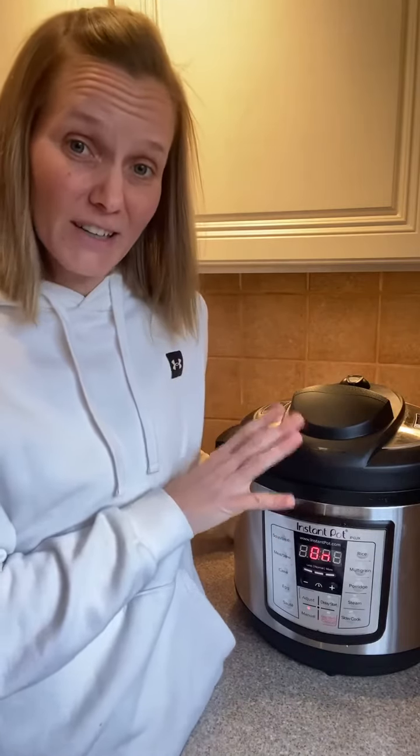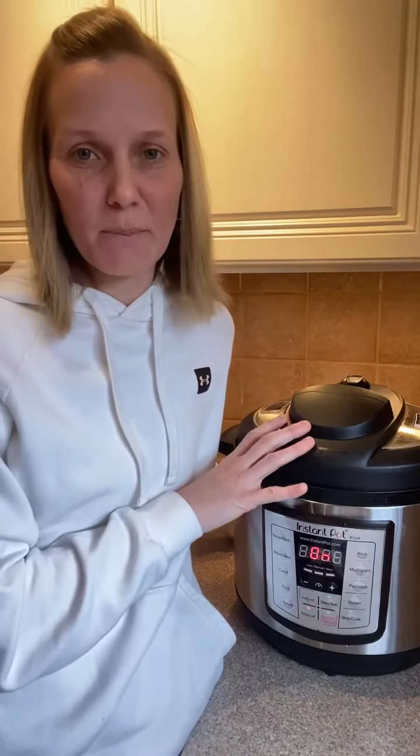So this is just a video showing that yes, you can cook frozen meat in the Instapot. This was an example with frozen ground beef, but you can also do it with chicken breasts and other meats as well.